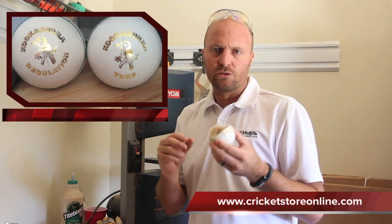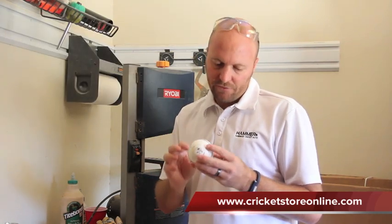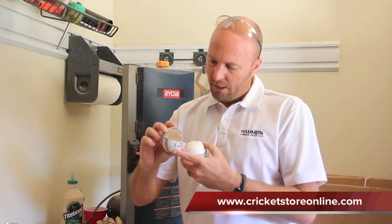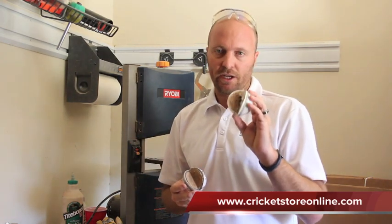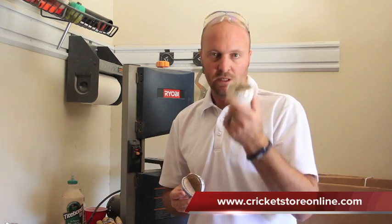No gold bars or diamonds in the middle to make them expensive, but you can definitely see and feel the quality over the cheaper balls. The cheaper balls just look cheap, they're made cheap, and that's why they are so cheap. Definitely a very high quality cricket ball from Kookaburra. I wish we could play with these more often — we never use these expensive balls. Thanks for watching the video. Catch you all later, bye.